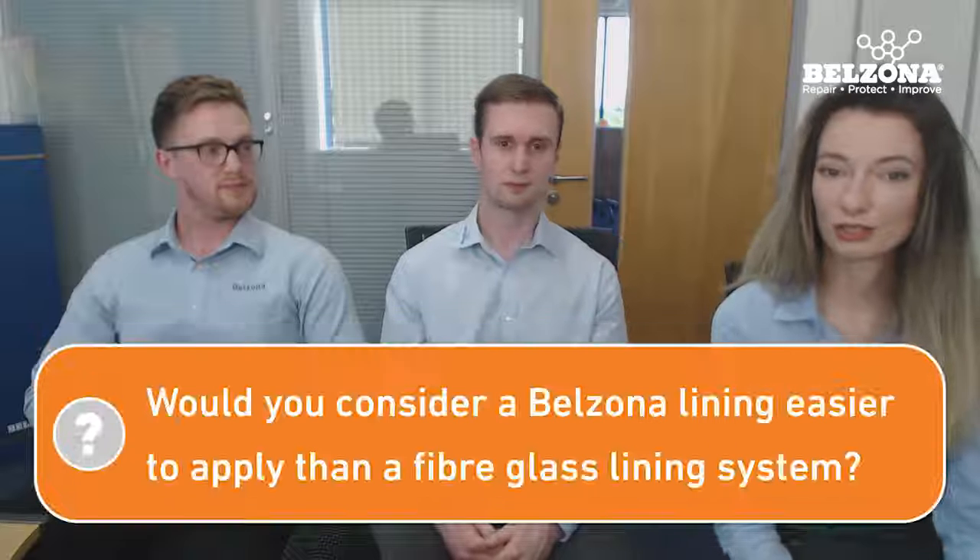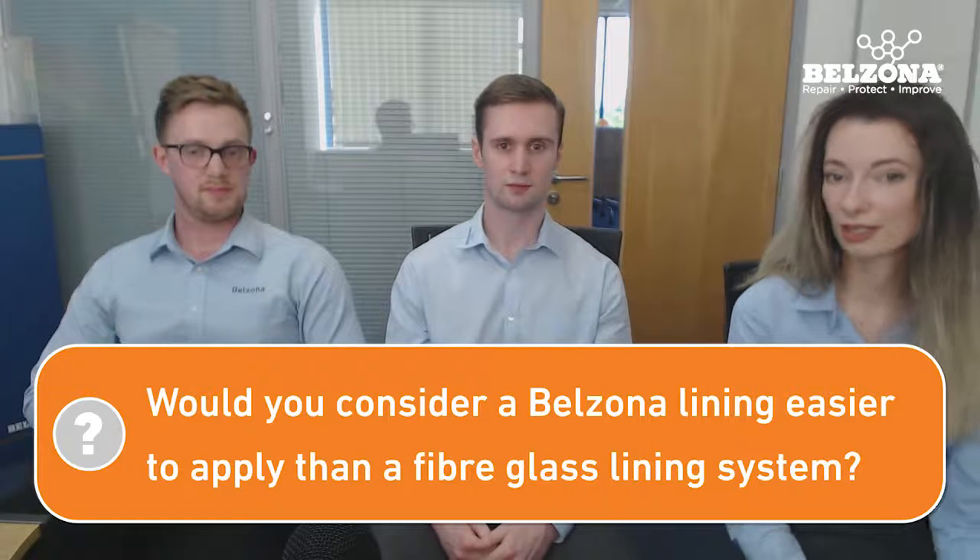Would you consider the application of a Belzona lining to be easier than applying a fiberglass lining system? I might be slightly biased, but I'd say yes. With fiberglass, they perform quite similar roles, but there are significant health and safety implications from the fibers. With Belzona, it's safe materials — in most cases they're solvent-free with no health and safety implications, no need for breathing apparatus. You open the units, mix them, apply them to the prepared surface, leave it to cure, and that's it.